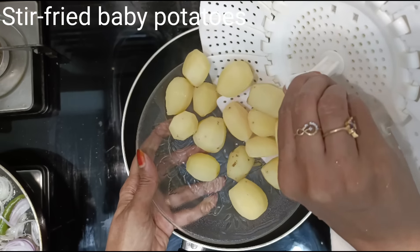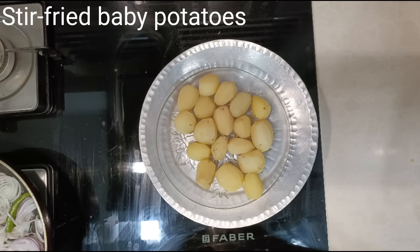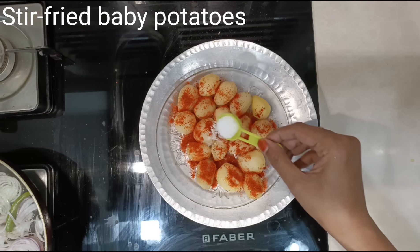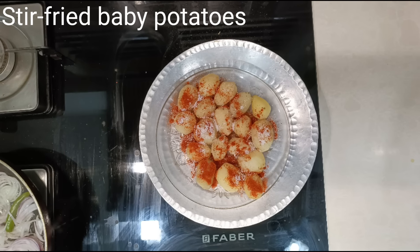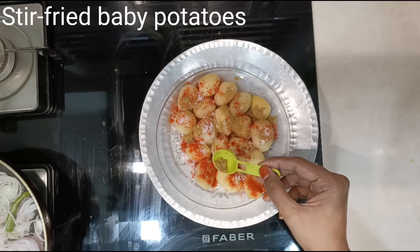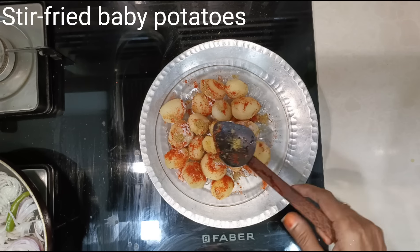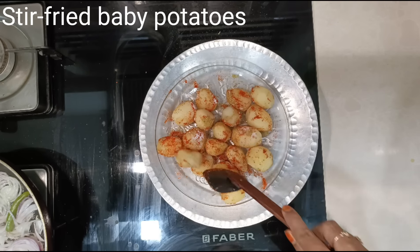The potatoes are nicely cooked — remove them to a plate or a bowl. While the potatoes are still hot, sprinkle half to three-quarter teaspoon of chilli powder depending on your spice requirement, half a teaspoon of salt, and half a teaspoon of coriander powder. Mix well and keep aside. Remember, we already added a pinch of salt while steaming. Now let's stir fry the potatoes.